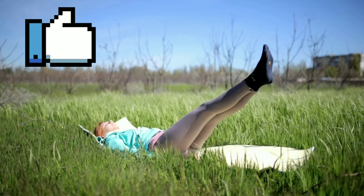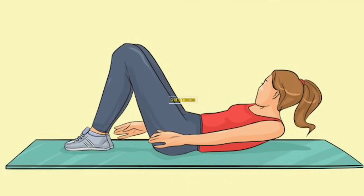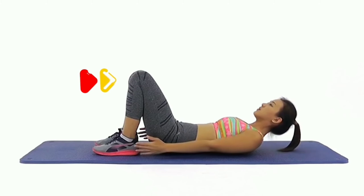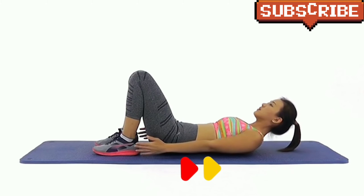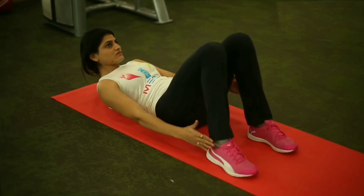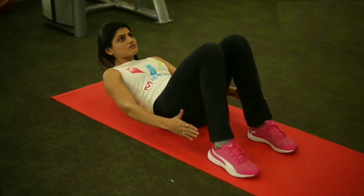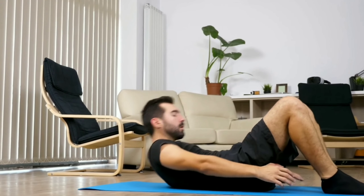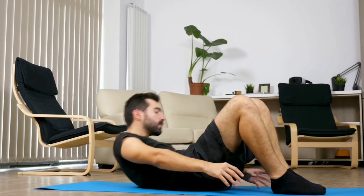Number three: Heel Touchers. Lie on your back, keep your knees bent, arms at your sides, and keep your back and feet flat on the mat. Crunch forward and to the left, touching your left heel with your left hand, and hold. Return slowly to the starting position and repeat the movement on the right side.